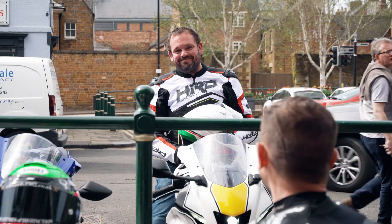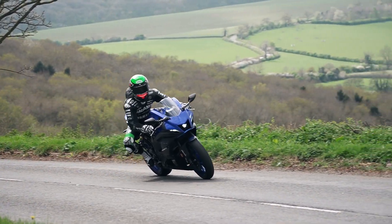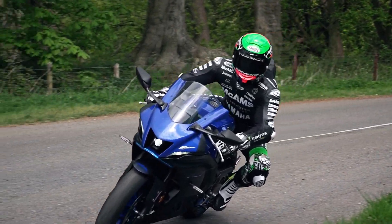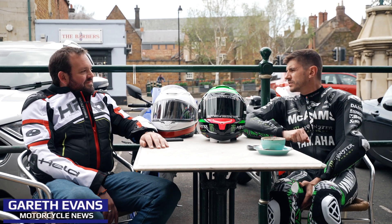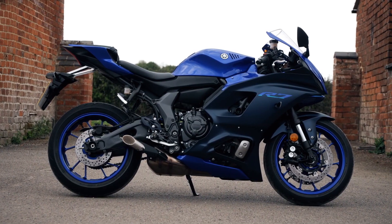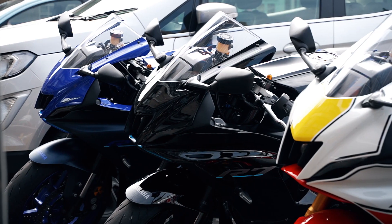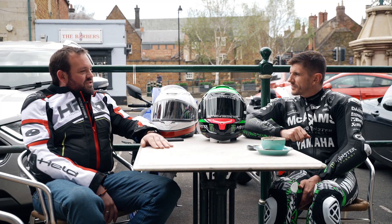Nice bike, mate. So you've been riding the R7 long? Only a few months. I've done a couple of hundred miles on it. What do you think to it? At the moment I'm in love. I'm still in the honeymoon period, but it's a great thing. It's so easy to ride. I wasn't expecting it to be as easy to just jump on and do decent miles on.